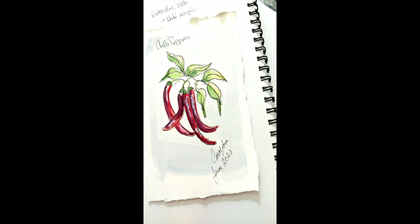I used 140 pound watercolour paper for this project with torn edges and taped at the edges to give me a white border. Please like, share and subscribe if you enjoyed this 60 seconds of chili peppers.